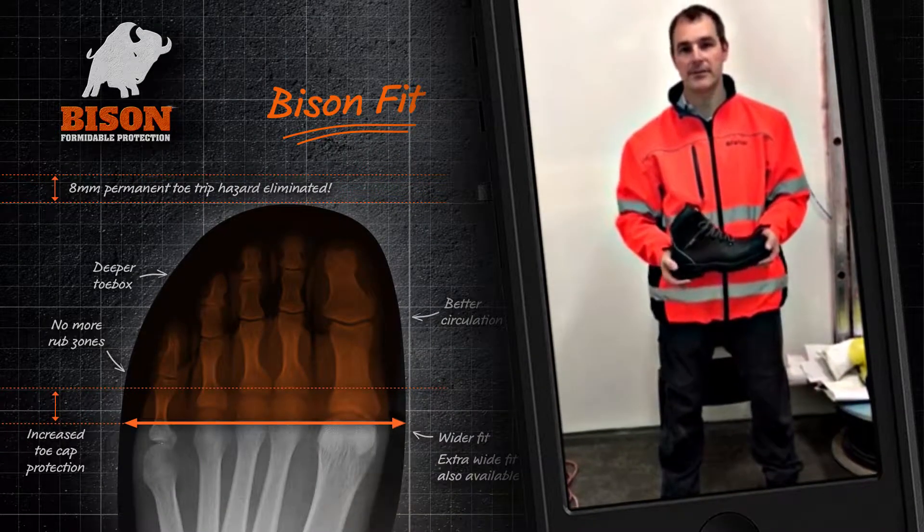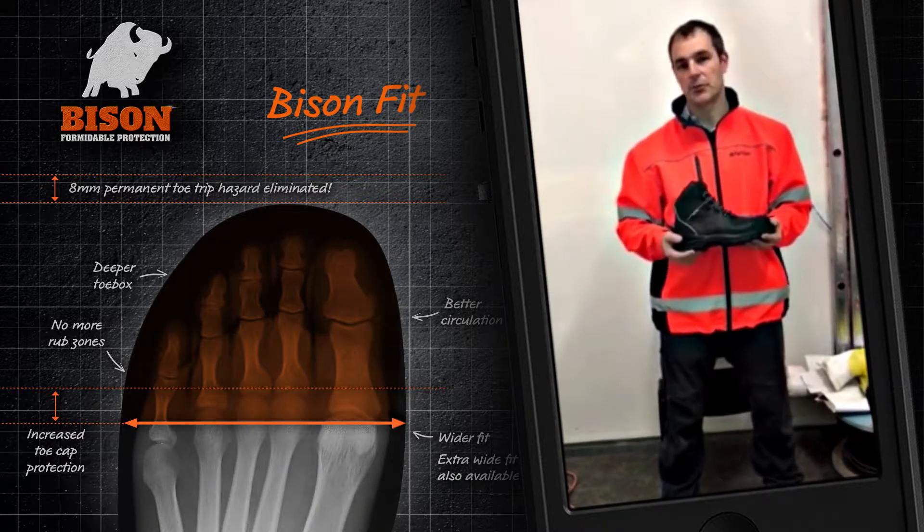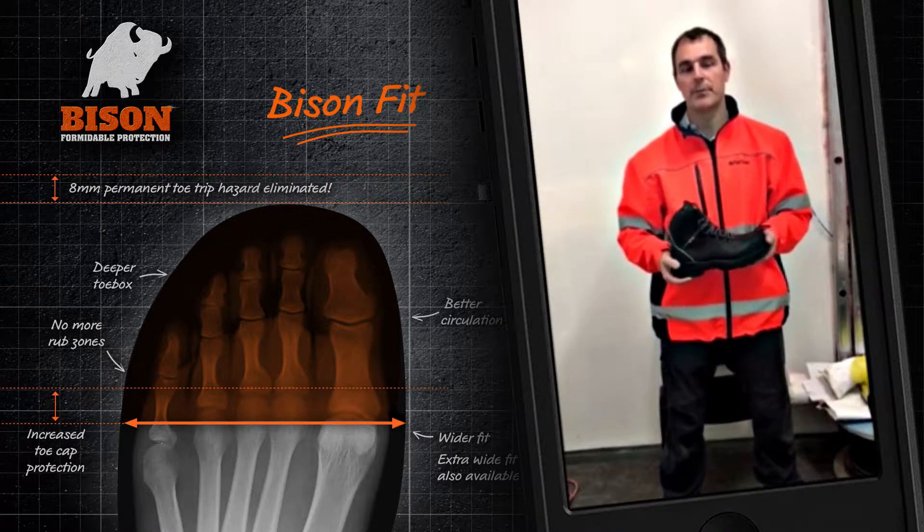Hi, I'm John and I'm a Health and Safety Advisor for Fletchers. I was given the opportunity to trial some Bison XT boots in February of this year.